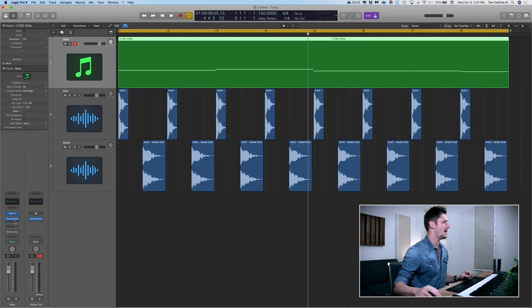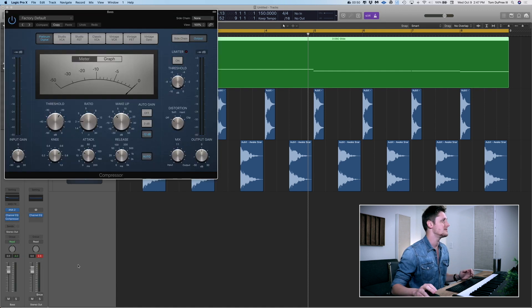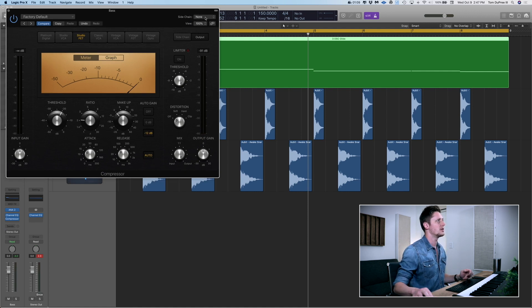So we've got our bass track, kick drum, snare drum. The first thing we're going to do is add a compressor to the bass track. I'm just going to use Logic's stock compressor. I like this compressor — I will usually start with the Studio Fet and then go from there. So we're going to start with Studio Fet. Go up to the top right-hand corner of your compressor window — you're going to see Side Chain. Right now it's selected None. You're going to go to Audio, Kick, and select the kick drum.